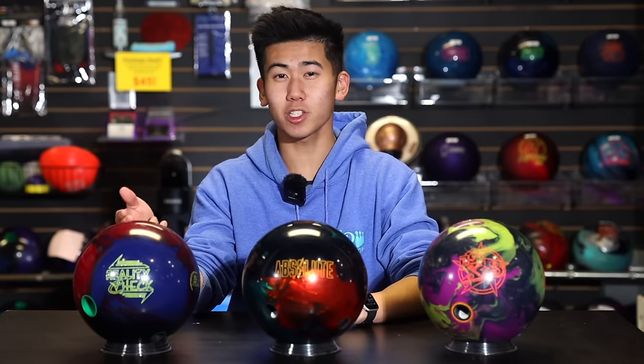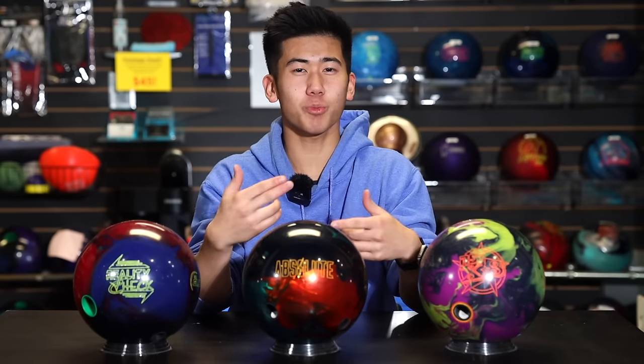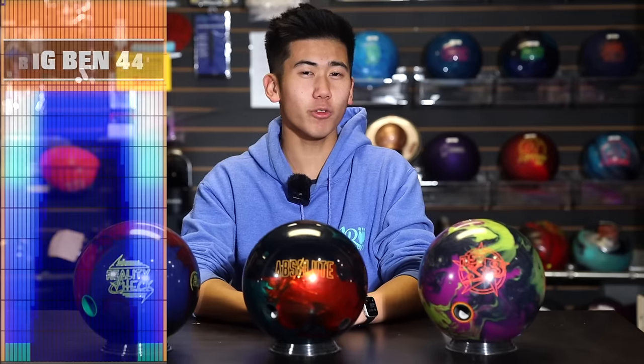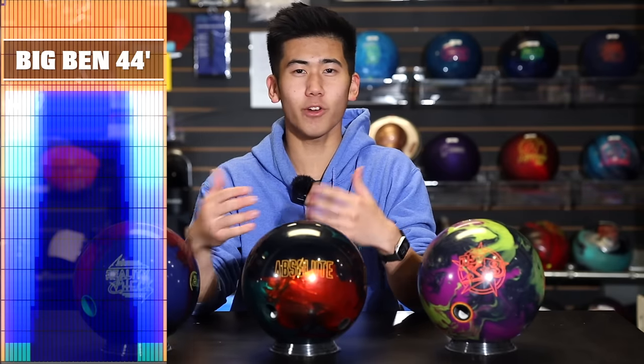With the Reality Check, we have quite a strong cover stock — the S84 Beta. However, from our testing, this ball naturally goes a bit longer and a bit sharper. As we know from balls with the R2S cover, it's a very quick response cover stock, meaning it's also very sharp. So we expect something similar from this bowling ball. Today, Jungo is bowling on Big Ben, 44 feet — kind of similar to a house shot but a bit longer, medium volume.